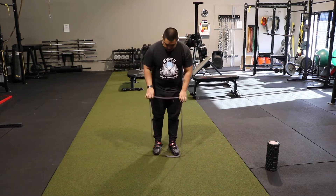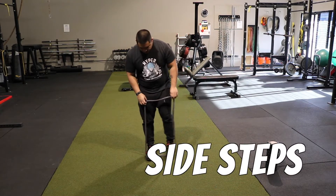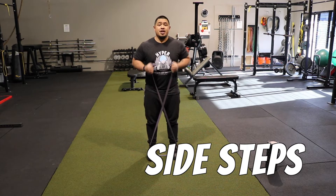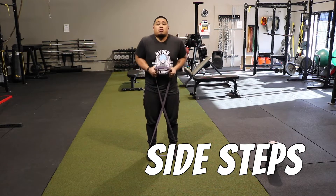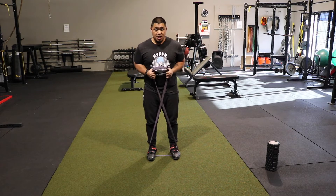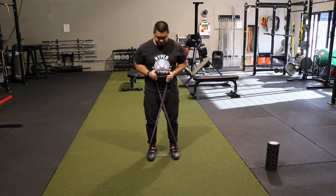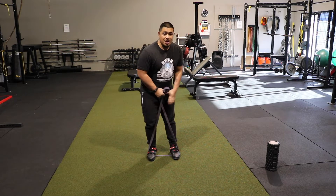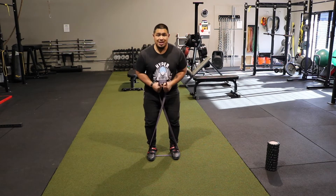The first part: step shoulder-width apart onto the band and then you're going to crisscross it. This is the first movement. You're going to bring the band up here — don't shrug your shoulders. I'm showing this to you just so you can see me do it, but usually we'll go up and down the turf. Basically you're going to shuffle — get into an athletic stance.